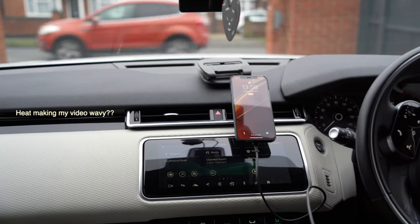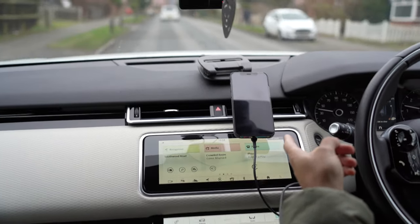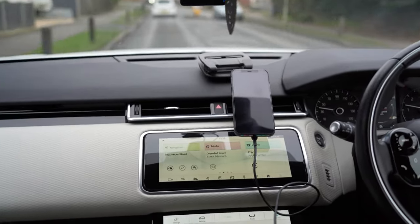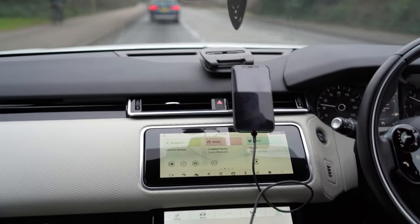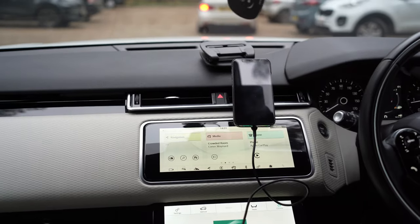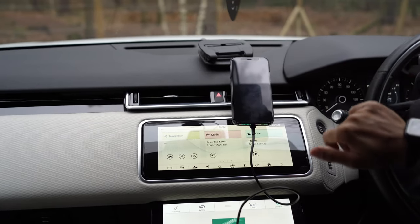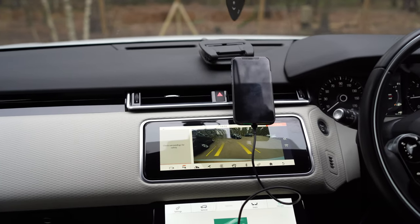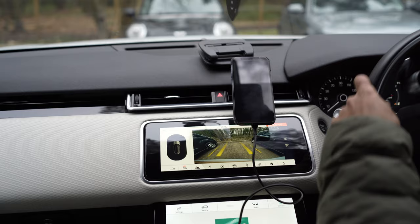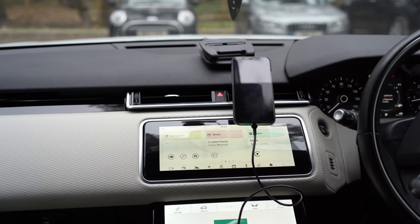Let's go for a quick drive. You can see with the vibrations of the car that it's shaking quite a bit — and it shouldn't really do that. It doesn't do that with my other Belkin mount. The road here is very uneven. It seems to be holding up on smoother sections, but it's noticeably more shaky at faster speeds and on uneven surfaces.